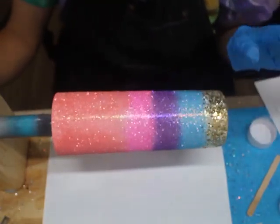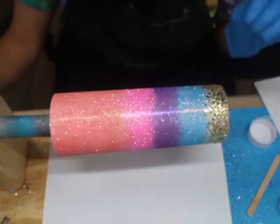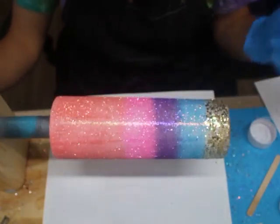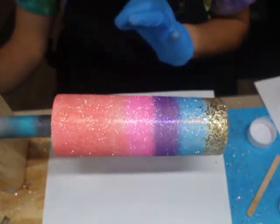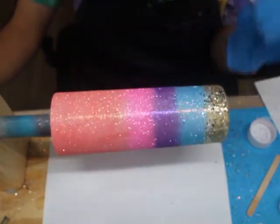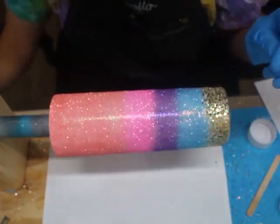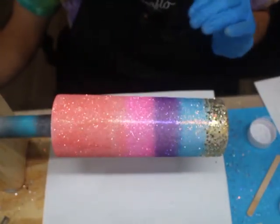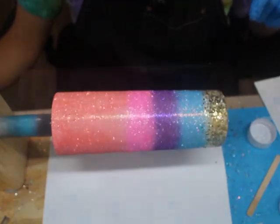This will all vary depending on the brand of epoxy you're using, the temperature of your room, and the humidity of your room. So please keep that in mind. If you are not sure and you're a very beginner tumbler creator, I always like to wait five hours before I move on to my next step. So I'll see y'all then.